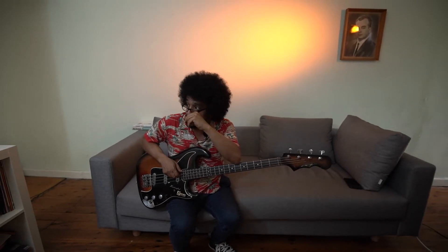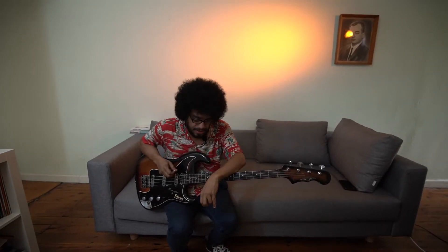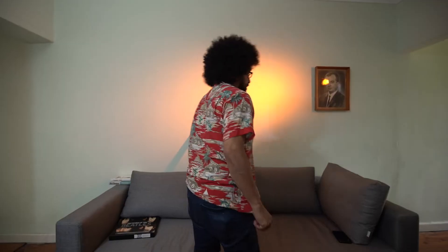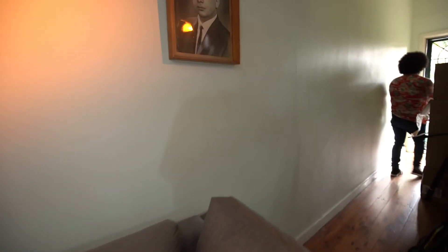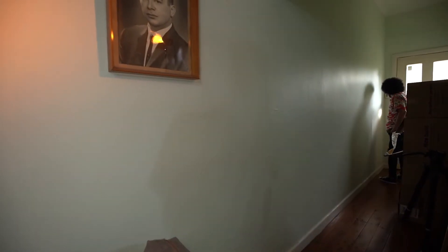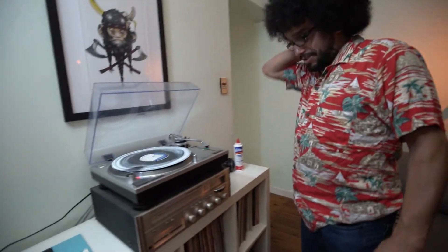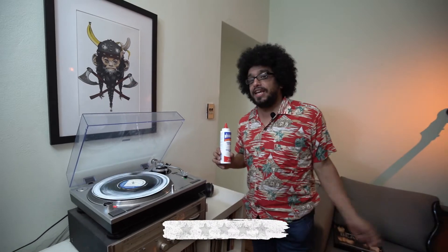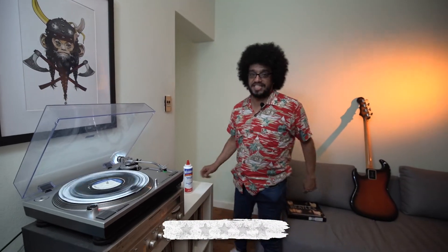There goes my Dizzy Reese record. Rodney, let's listen to some — oh, fuck off. Didn't want any guests. Look at that. Ruined. I rate cleaning vinyl with wood glue: fucking one star.